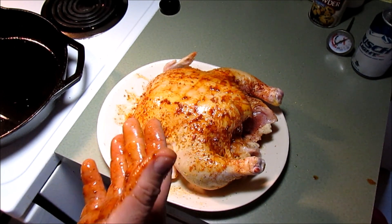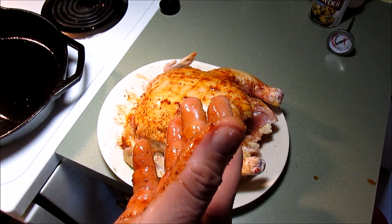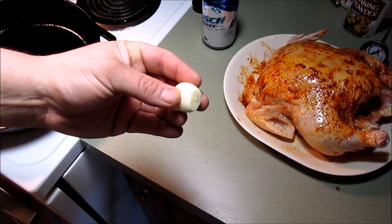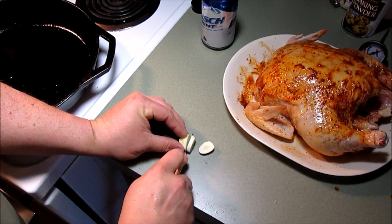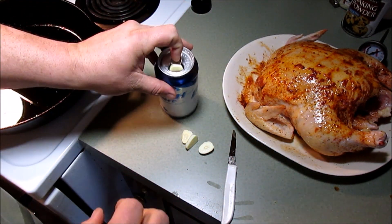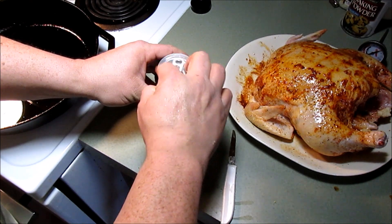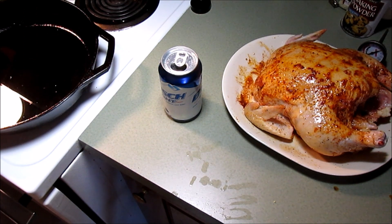Now, I got a half a can of beer here — I took the liberty of drinking the other half of it. I got an idea: I got a clove of garlic here. How about we chop some of this garlic up and stick it down in that beer? One clove of garlic down there in the beer — that'll give it some more aroma, getting up into that chicken.